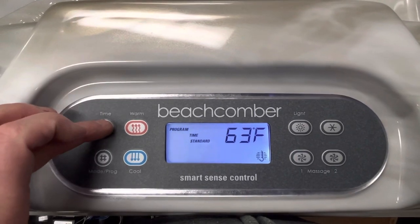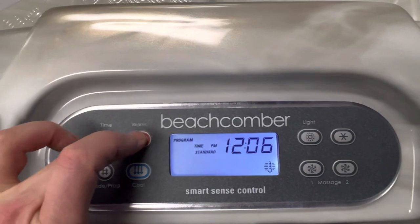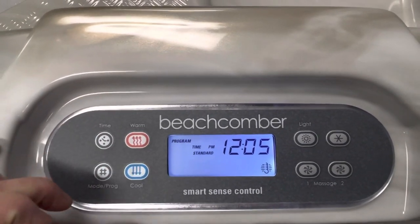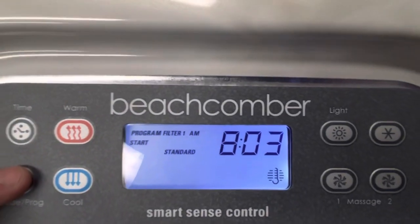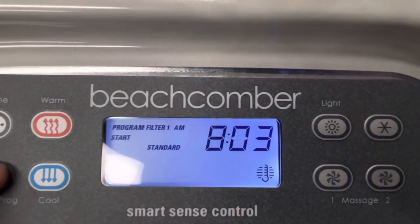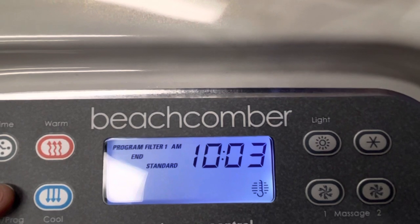What you're going to do is hit the 'Time' button and then 'Mode' — that's our current time. Set it to the current time using the temperature up and down buttons. Once it's set, hit 'Mode' again and you'll notice on the topside it now says 'Start Filter 8 a.m.' Hit it one more time and it says filter number one ends at 10 a.m.